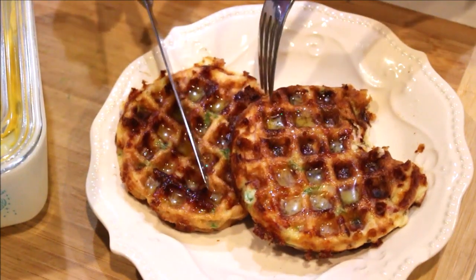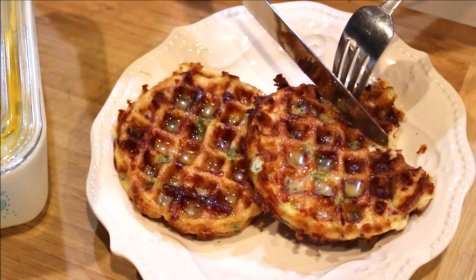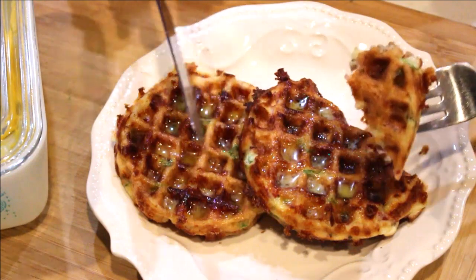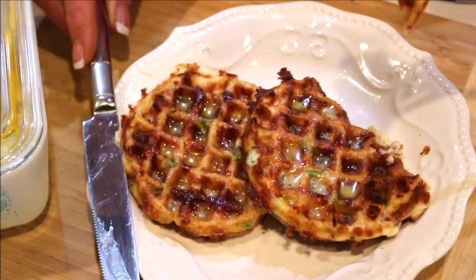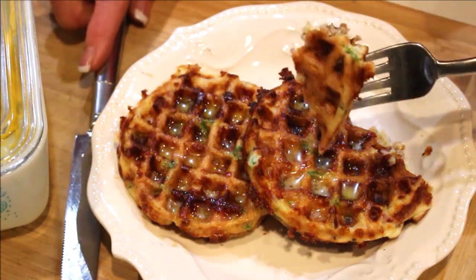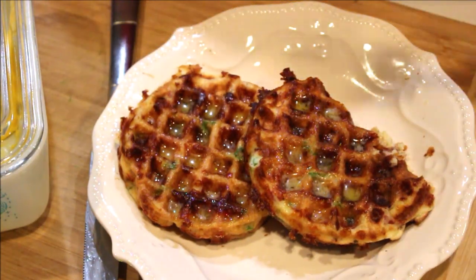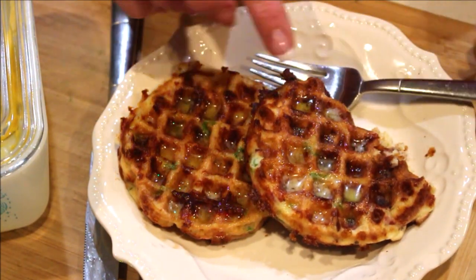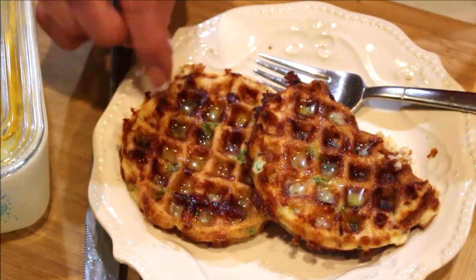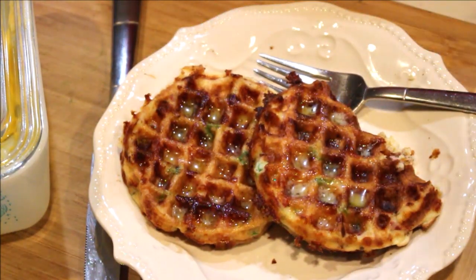Absolutely wonderful — the ham and the cheese. Ham and cheese complement each other anyway, but you get a little bit of that green onion too. This is not eggy — if you do not like eggy dishes, please do not be scared of this. It does not have an eggy feel; it's very savory. Can you hear that crispy edge? Even the ham crisps up where it hit the surface of the iron.